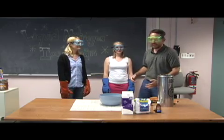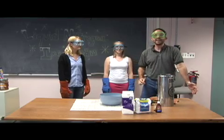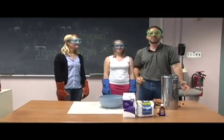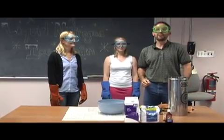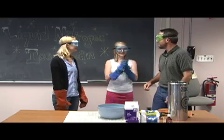Now, of course, we don't have a lot of ice cream on hand, but we do have half and half, sugar, and vanilla. And since we are Jefferson Lab and we have a superconducting accelerator, we have lots of liquid nitrogen. So we're gonna make ourselves some liquid nitrogen ice cream.